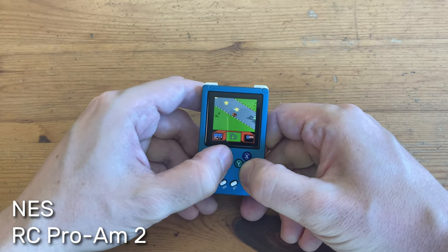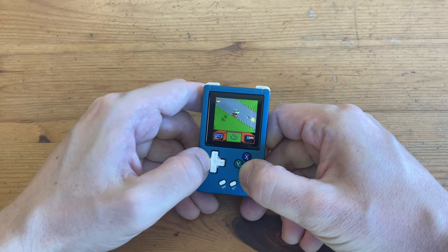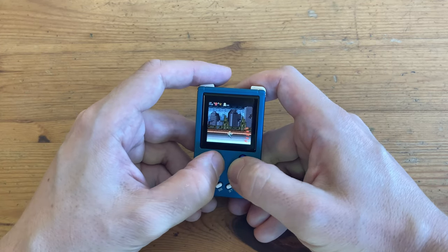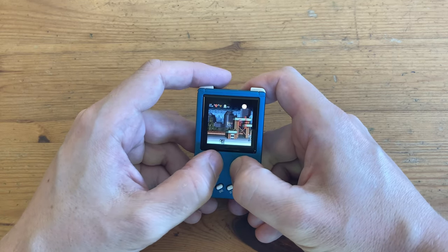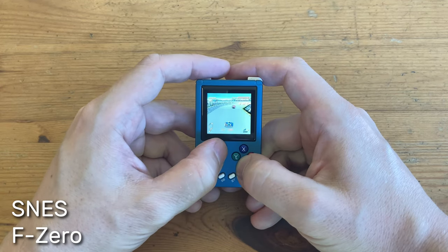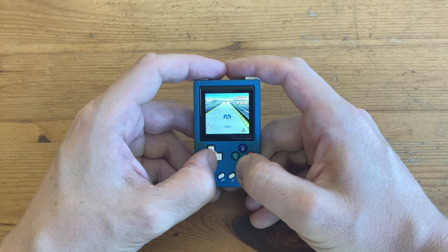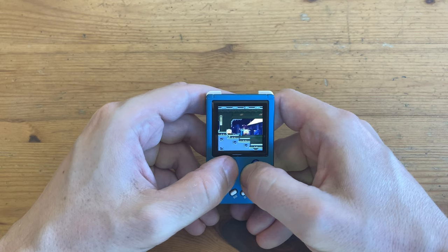Nintendo runs well. On the Super Nintendo, it handles Contra 3 quite well, but other games not so much. F-Zero, for example, seems to be using a slight frameskip. And Mega Man X3 either is struggling due to the RG Nano's low spec, or because they're using a dodgy ROM.